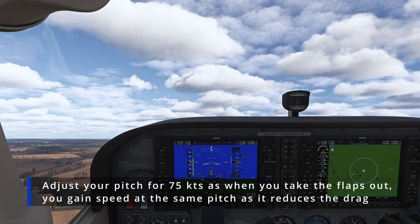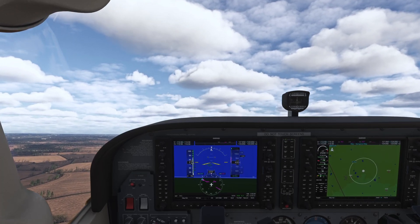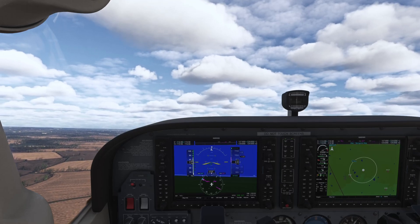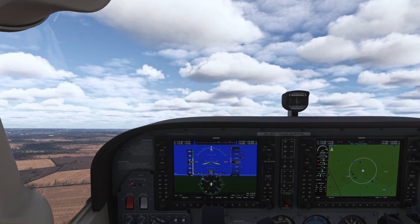Once flaps come up you will see that you'll start speeding up, so adjust your attitude to still keep a 75-knot best rate of climb speed. Once it's stabilized, you can trim the aircraft to relieve the control pressure.